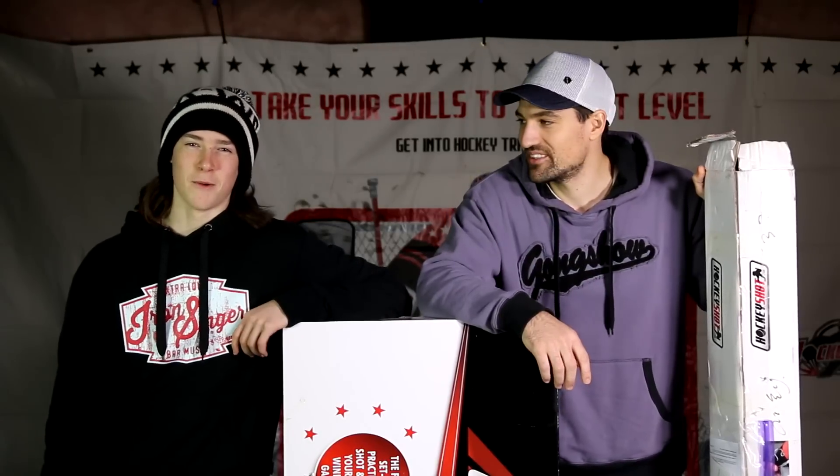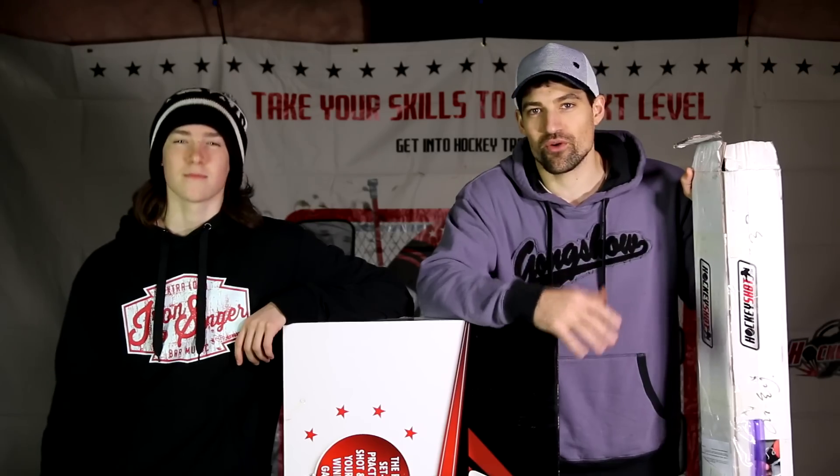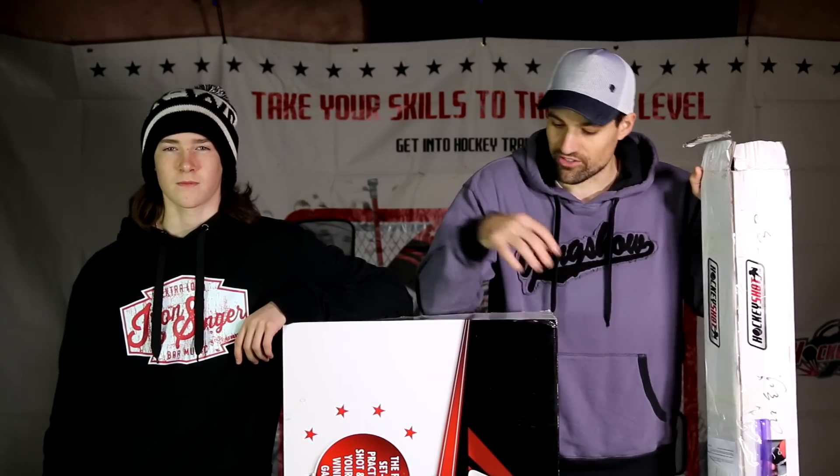Hey guys, Jeremy here from the Hockey Movement. Zach from Always Hockey. We're setting up a training area in Zach's basement and along the way we're reviewing a whole bunch of different training products from HockeyShot.com.